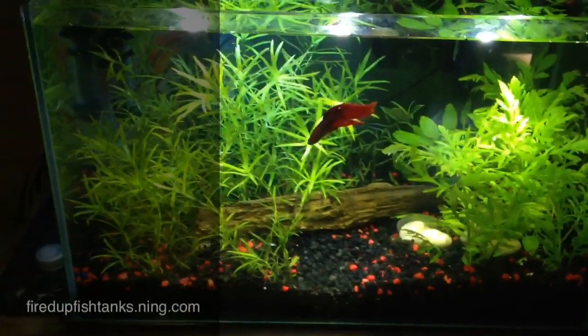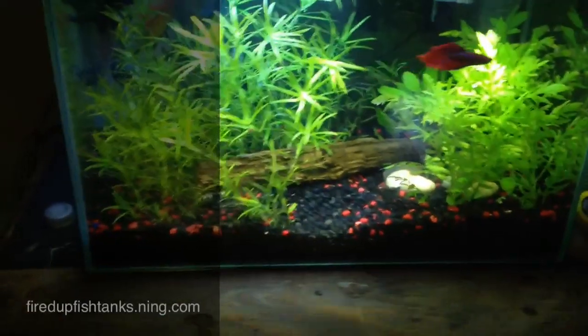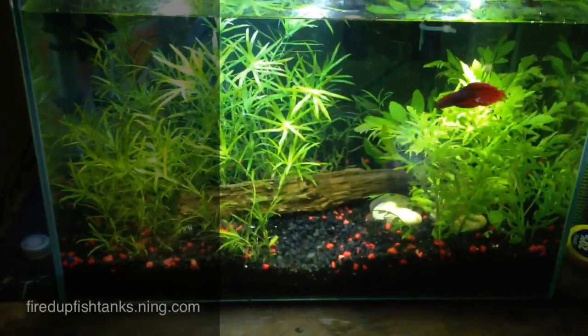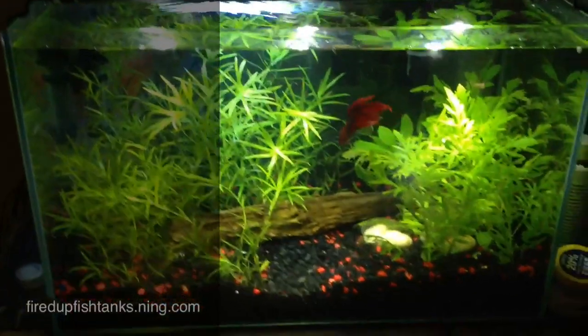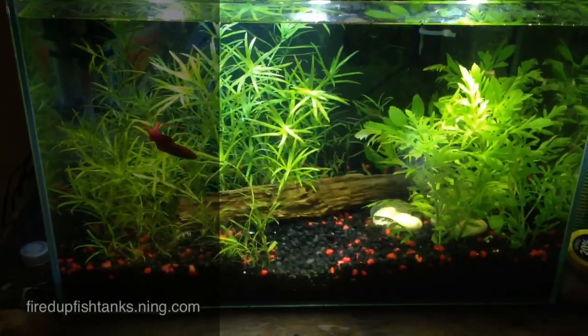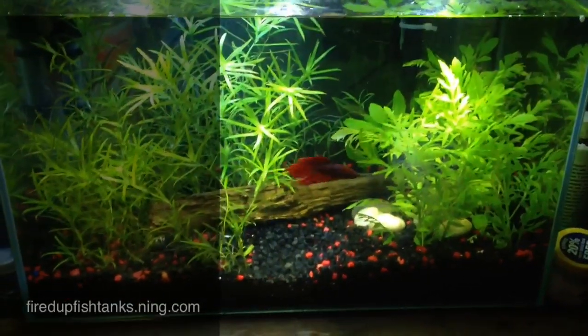What's up, people of the fish tanks? Just a quick look at all the tanks — a quick update. The stargrass is still going, everything is still looking good and healthy in the rimless. Got to trim again though, the stargrass is getting out of control, but everything is still looking green and strong.